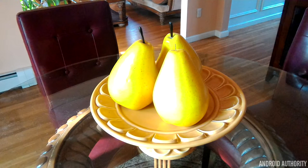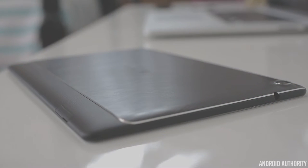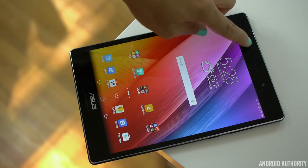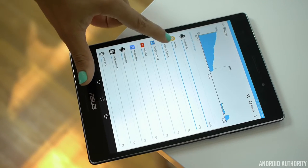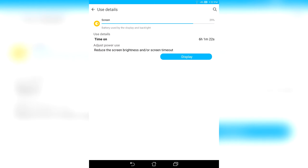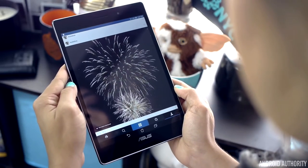The ZenPad S 8.0 has a 4000mAh battery, so it's a bit smaller than most high-end tablets out there. But then again, this is a little smaller and thinner than most too. That 4000mAh battery mixed with this tablet's software makes for some pretty decent battery life. I could easily get 5-6 hours of screen-on time spending my whole day watching YouTube videos and browsing the internet. If you're not somebody who's going to be watching videos all day long, this tablet should easily last you all day.